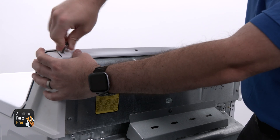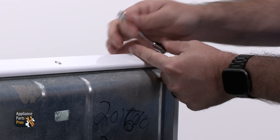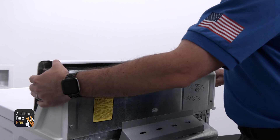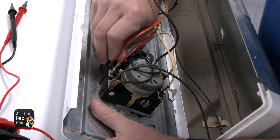Now let's get started. We're going to use our Torx 20 driver to remove the mounting screws along the top of the console and rotate the console forward. Once we've accessed the timer, we're going to set the timer to a time cycle and remove the orange wire.